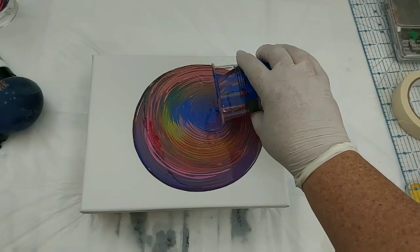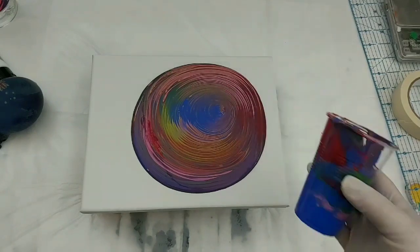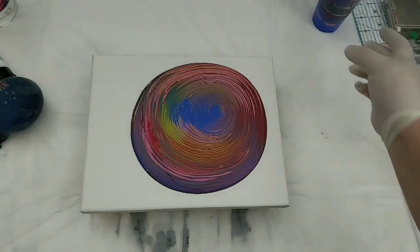So I just started there with the Swell Technique to create that ring-like effect. And that already looks awesome.